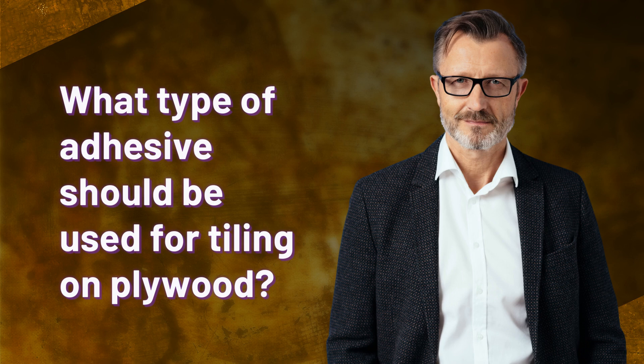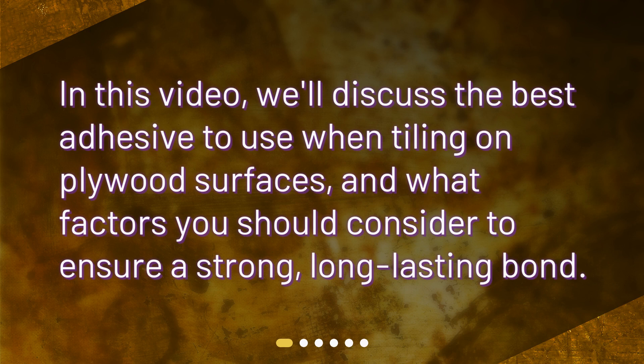What type of adhesive should be used for tiling on plywood? In this video, we'll discuss the best adhesive to use when tiling on plywood surfaces, and what factors you should consider to ensure a strong, long-lasting bond.